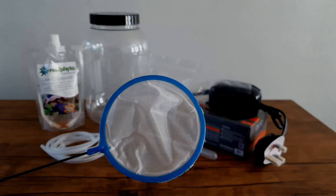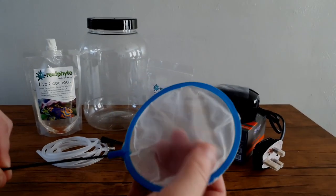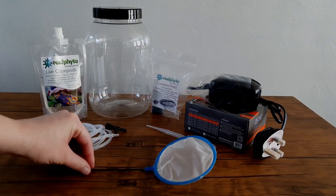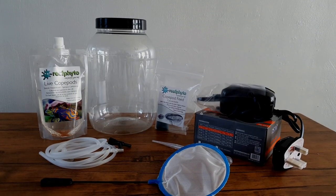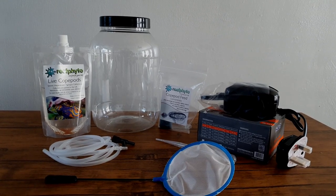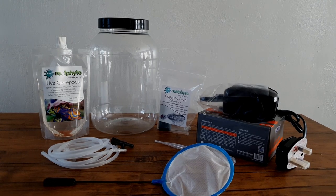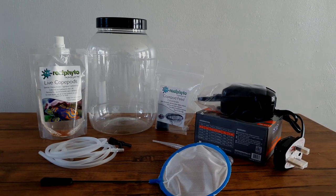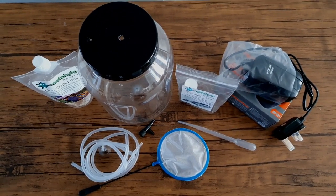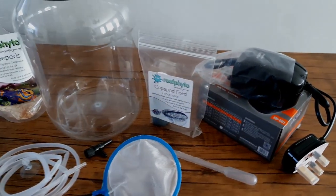An item which is optional but advised to make it easier to harvest your pods when they are ready is a copepod sieve, one that is specifically designed to catch pods as you don't want them slipping through the net. Another optional thing is a small LED light, which may be needed just to mimic the day and night cycle if you are storing your culture in a cupboard or under your tank. But if you are storing your culture where it will see natural light, artificial light isn't necessary. These are all the basic things you will need to set up a successful culture, and as a first timer culturing pods, buying all the things I needed in one go made things a lot easier.